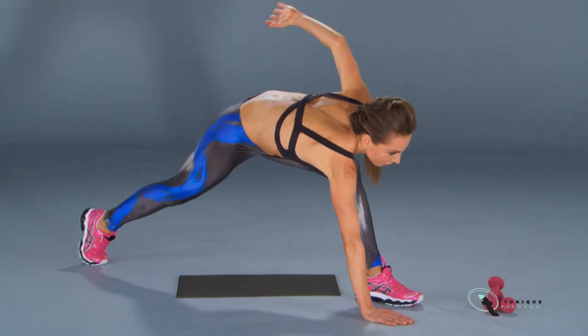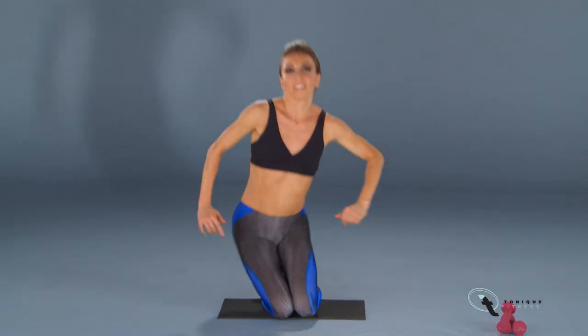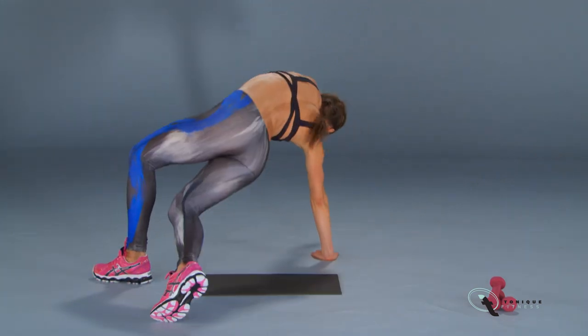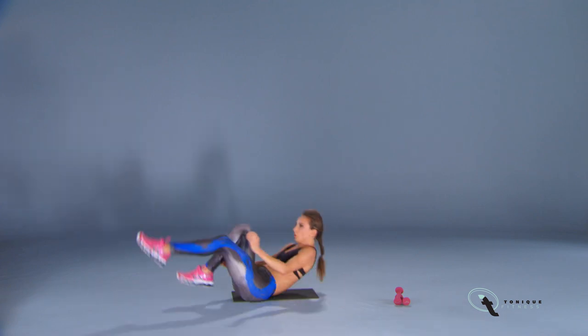Tonique is not your average workout. My method has been proven for years by thousands of women around the world who swear by Tonique and its results. These women have achieved their desired physique and obtained the confidence they've always dreamt about.